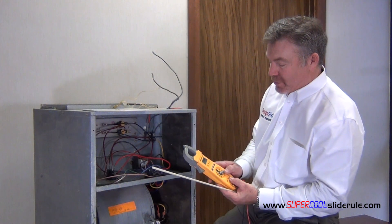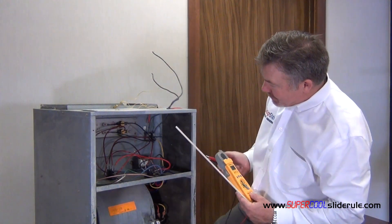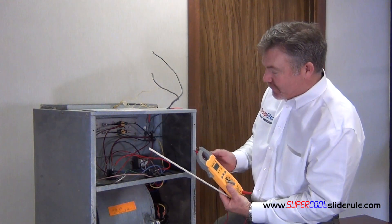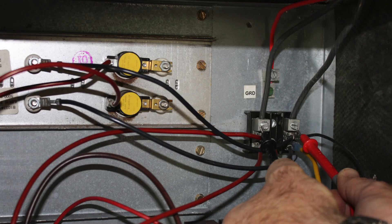Next, set your tester to voltage and check your incoming voltage. Follow the two wires coming in, with it set on volts, and put one probe on each lead. In this example, we'll pretend this was 240 volts.